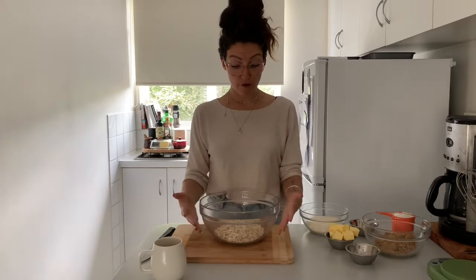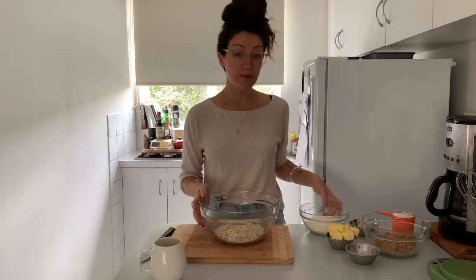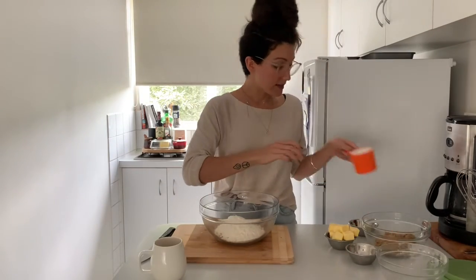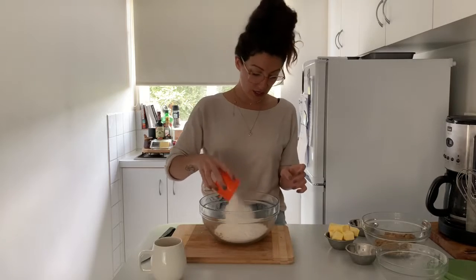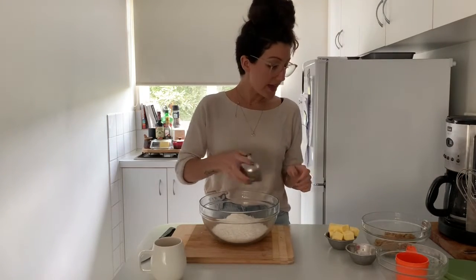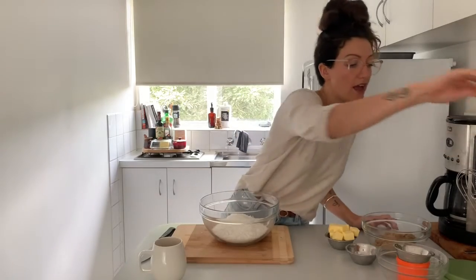I have one and a quarter cup of oats in here, so into this bowl I'm going to add one cup of flour, one cup of desiccated coconut, and a pinch of salt. And then I'm just going to give that a good stir.